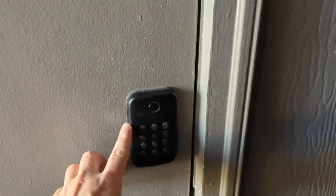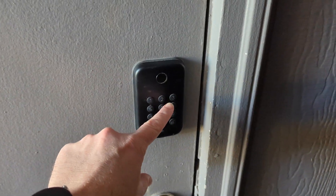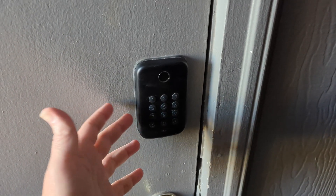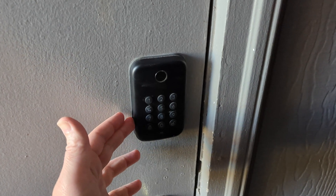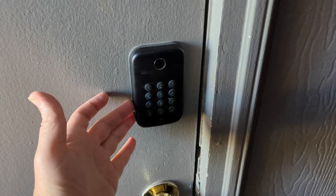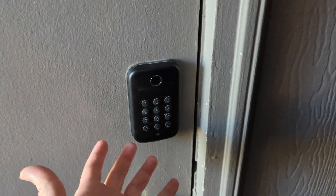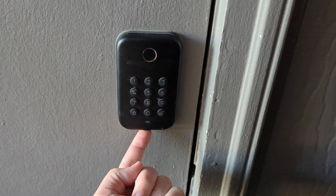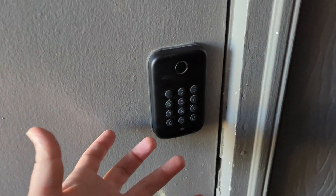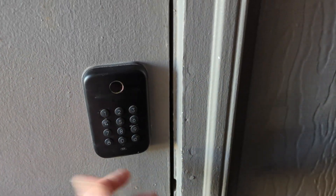I'm also using this Wyze keypad lock, but the one issue is there's no Bluetooth integration for it yet with Home Assistant, so you have to use it with their app. It does have a fingerprint reader and is all self-inclusive with no additional pieces or parts, and it has a USB-C port on the bottom so if the batteries die you can charge it up or open it with your phone.